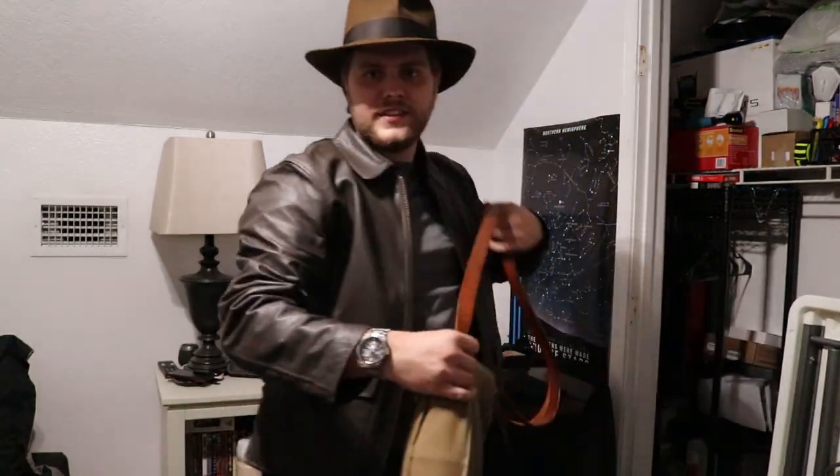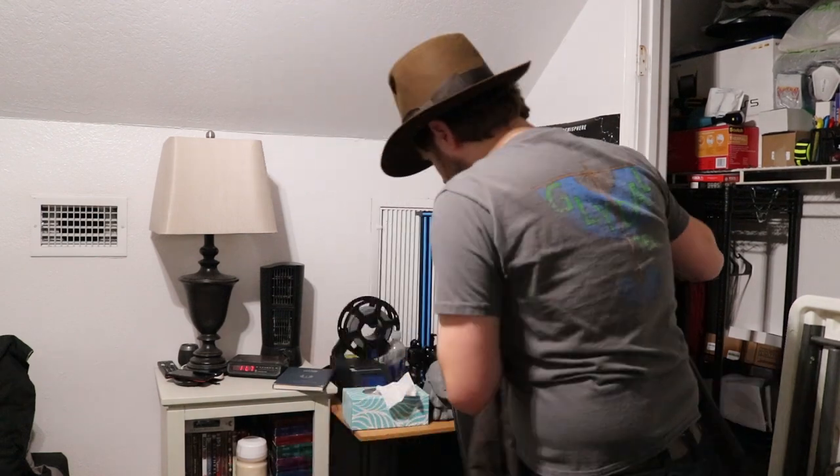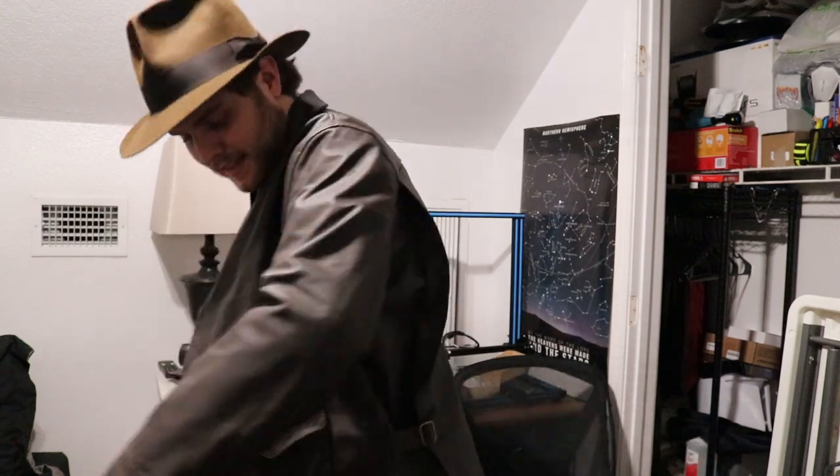I do have here the gas mask bag replica that I purchased from Indie Magnoli a while back that I've been using for my Indie costume. I finally got a leather strap for it. I can put this on and then throw the jacket on top of it — that's an Indiana Jones look right there. Obviously I'm not wearing the shirt, pants, whip, gun holster, or anything, but that's an Indie look. I'm really happy with how this looks and feels. I've worn it for a couple hours now and it just feels amazing.